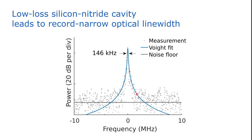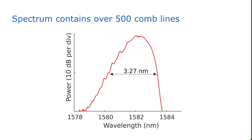It's worth mentioning that to do this void fitting, we use the data points above the noise floor of the receiver, which is shown in black. The optical spectrum of our mode-locked laser shows a 10 dB bandwidth of approximately 3.27 nm, meaning we have over 500 evenly spaced coherent comb lines.